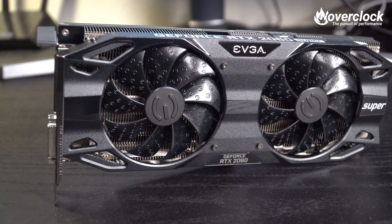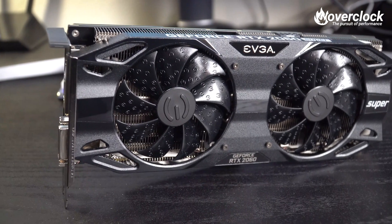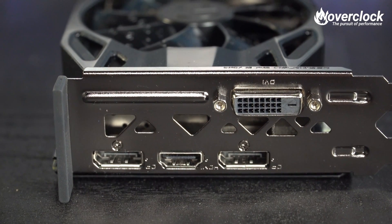Instead, just two hydraulic dynamic bearing fans aid in the ICX2 cooling. A cool thing about those fans is the little eases throughout, which are supposed to aid in noise reduction as well as airflow. Also, the shroud is black plastic but has a metallic look to it. Moving over to the IO section, there are two DisplayPort 1.4 ports, one HDMI 2.0, and a single DVI-D port.